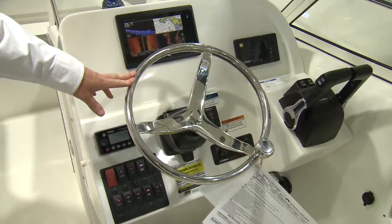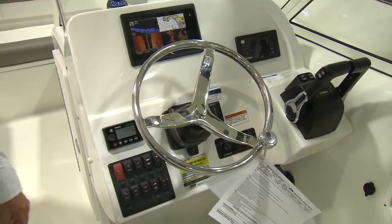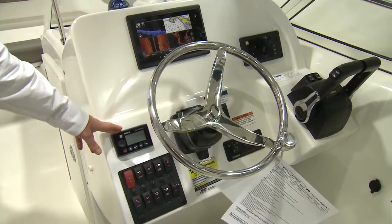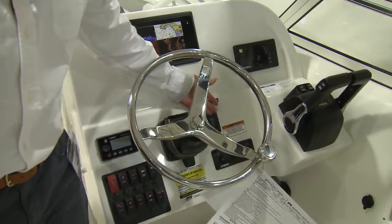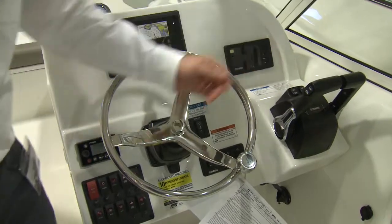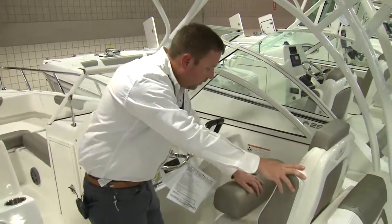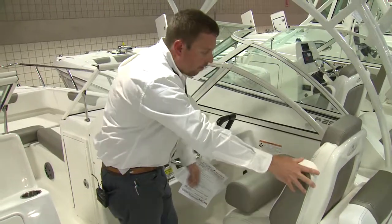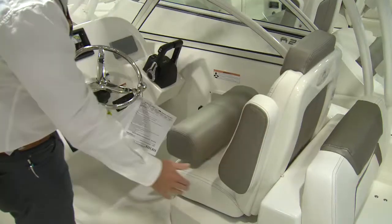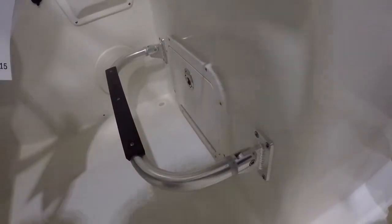On the helm of the 255 DC, you've got a hydraulic tilt helm. You've got your accessory switches, a standard Fusion stereo, your windlass controls, your Yamaha ignition, and your Yamaha binnacle. After the wheel, you'll see a nice captain's seat with a flip-down bolster and armrests on both sides that fold down. This is adjustable fore and aft, and you have an adjustable footrest that goes up and down.